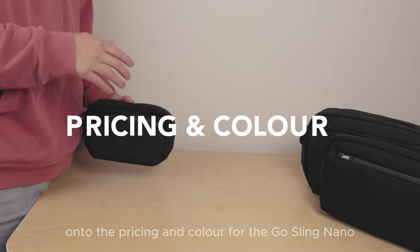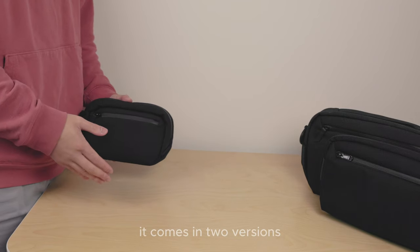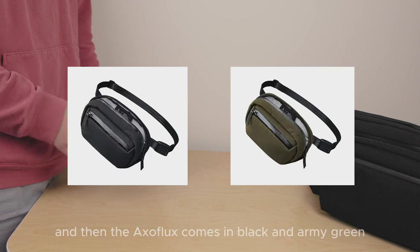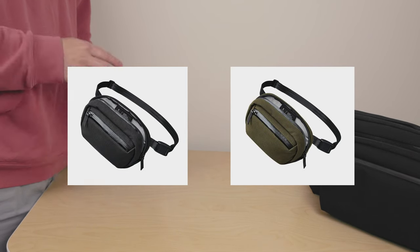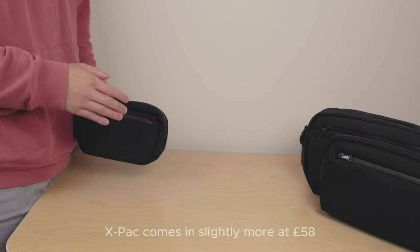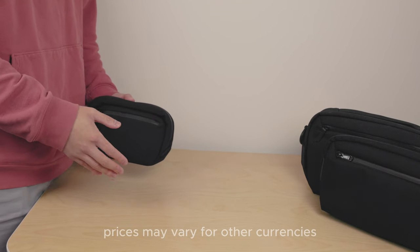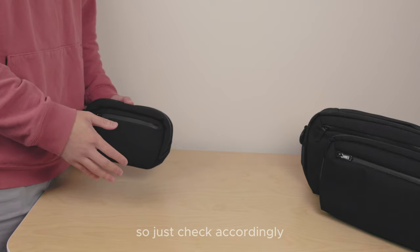Onto the pricing and colours for the Ghostling Nano — it comes in two versions: the X-Pack, which is black and green, and the Axoflux, which comes in black and army green. The X-Pack comes in at £58, while the Axoflux comes in at £50. Prices may vary for other currencies, so just check accordingly.